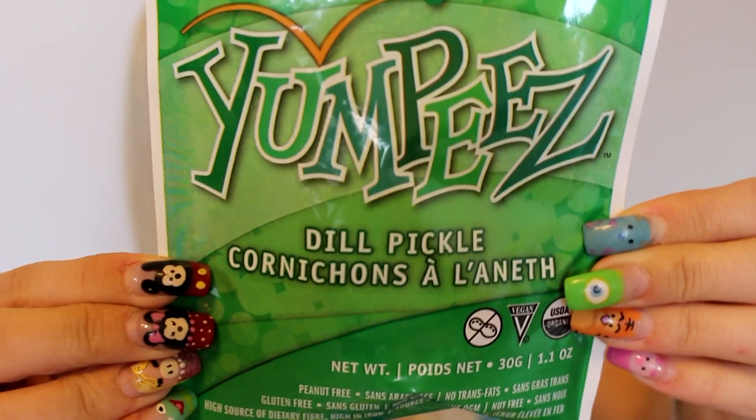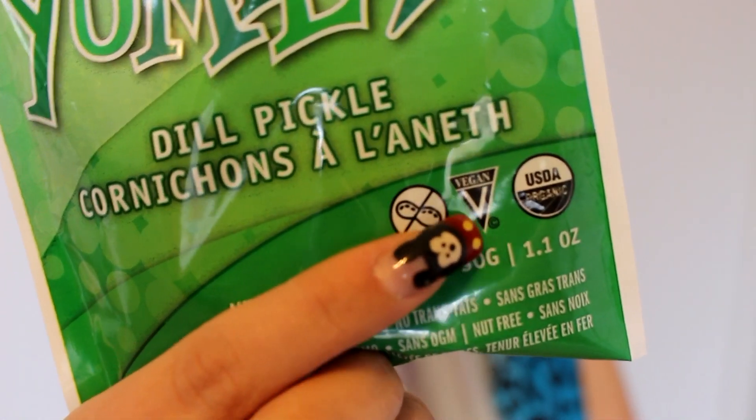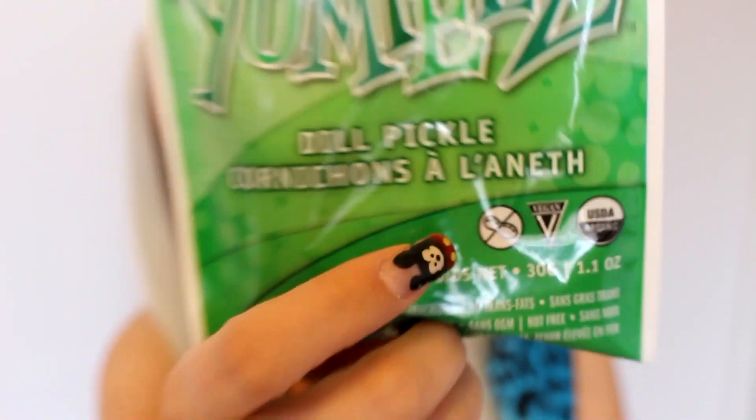Next I have these Yumpies that look like this. They are dill pickle snacks — a roasted veggie snack. Nut free, gluten free, peanut free, and they are vegan — they say vegan right on them. If you guys are ever curious or unsure of the ingredients, just look for this little thing right here. This will say vegan and then it saves you.